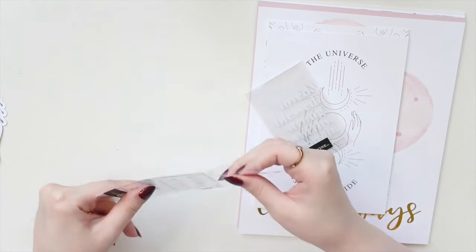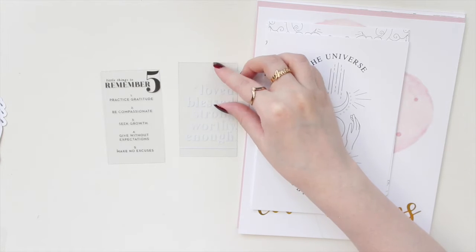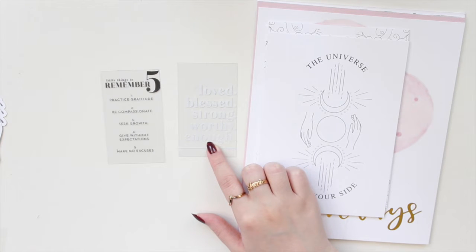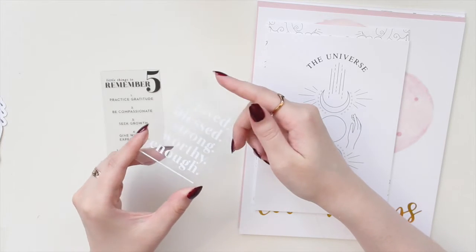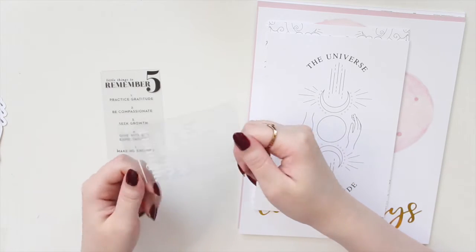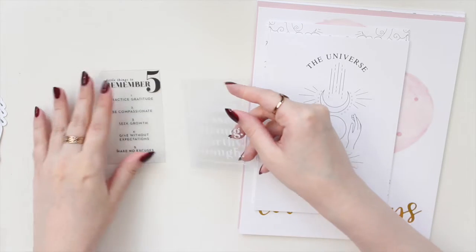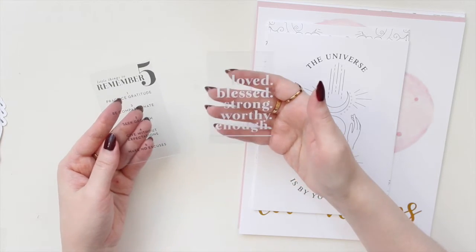These are her clear cards and I just thought they were really sweet. This one says 'Little Things to Remember': number one, practice gratitude; number two, be compassionate; number three, seek growth; number four, give without expectations; and number five, make no excuses. Then this one in white says 'Love, Bless, Strong, Worthy Enough.' I really like these. They're more minimal but really pretty. They're printed on plastic — not the most sturdy, you can definitely bend them — but they're cute. I'm going to put these in my Moterm Personal Wide, my creamed croc. I think they'll look really good in there.